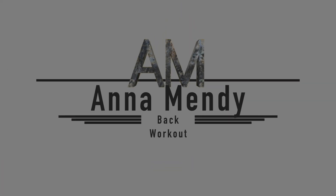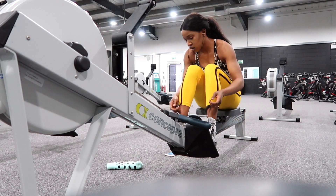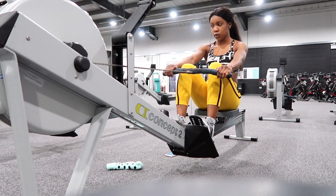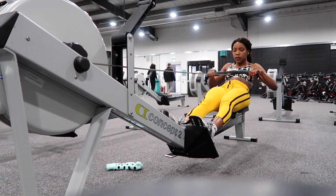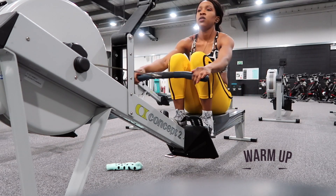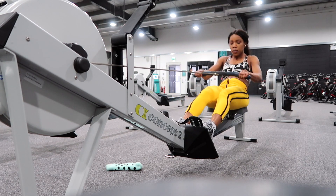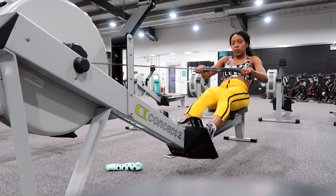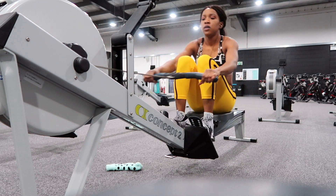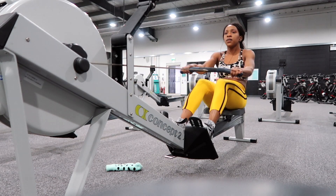To start this workout off, I'm going to warm up by doing 10 minutes of rowing. Rowing is a fantastic workout to get the whole body working and ready for some hard, heavy lifting. I'm going to do five minutes, have a minute's rest, then continue with another five minutes — that will set our routine off nicely for all the heavy lifting we're about to do.